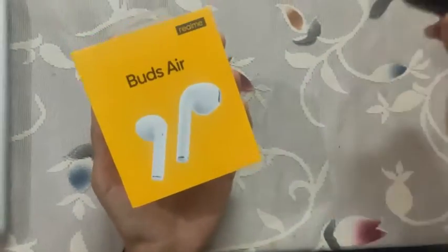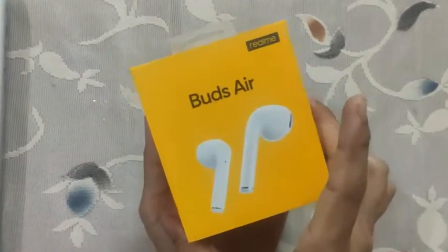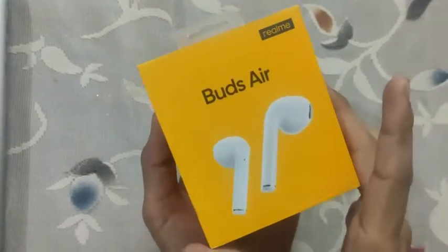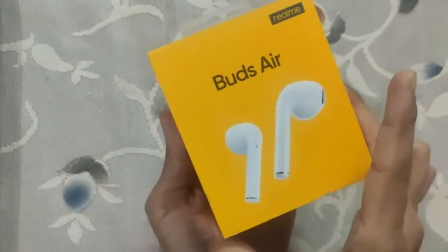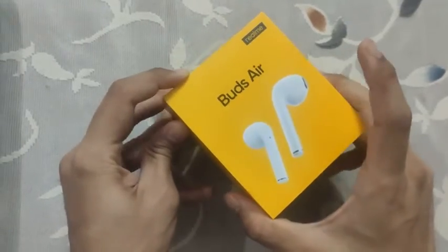I also have this JBL earphone which I am using for a little while now. If you would need any comparison in between, or maybe a review of that one as well, you can inform me. So today the first thing we are gonna do is unbox this.